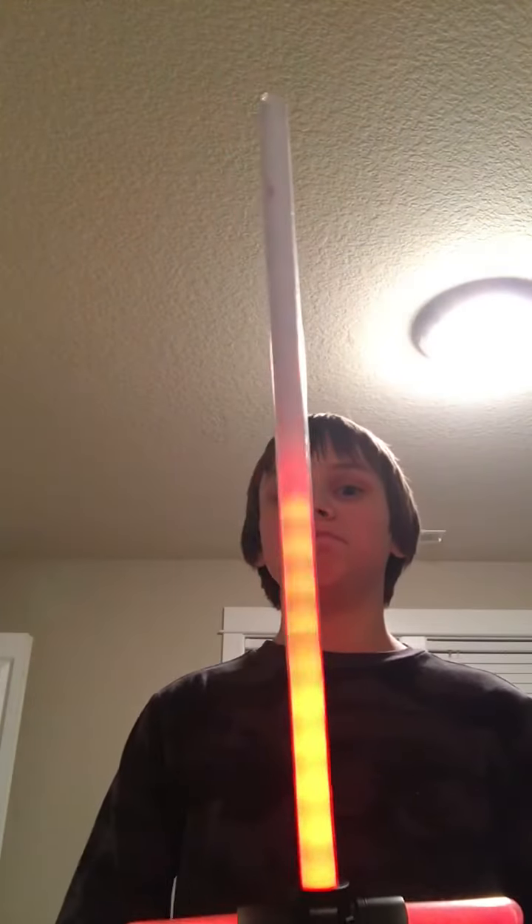So yeah, see you later guys. May the force be with you. Christian from TLC Lambert, out.